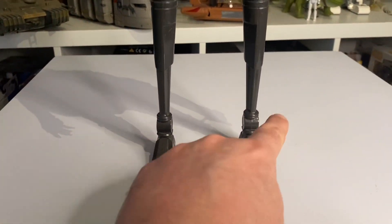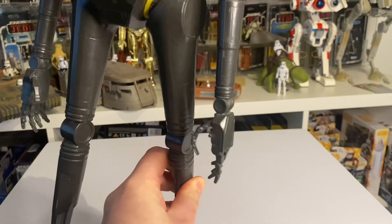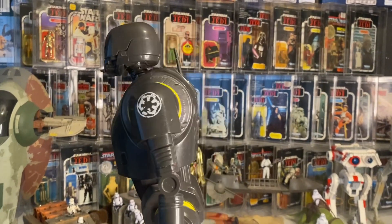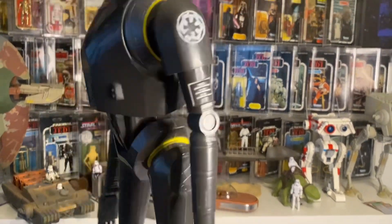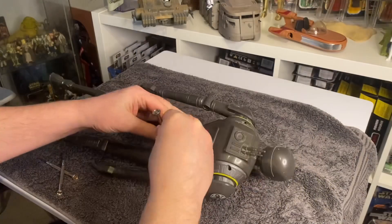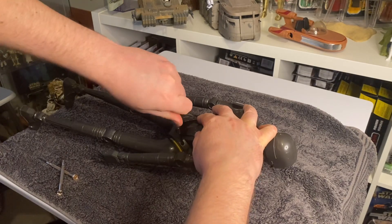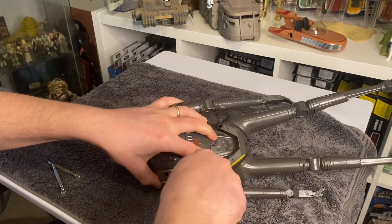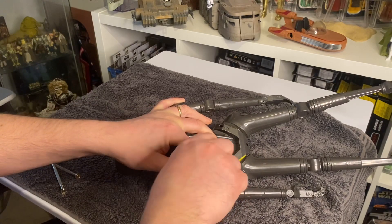I'm going to cut the legs — you can see here — drill through the knee joints, take it apart, mask some of the bits up, re-weather it, readjust it, paint it, and pose it to get him in a better position. Starting by unscrewing it now — these screws are very very tight.